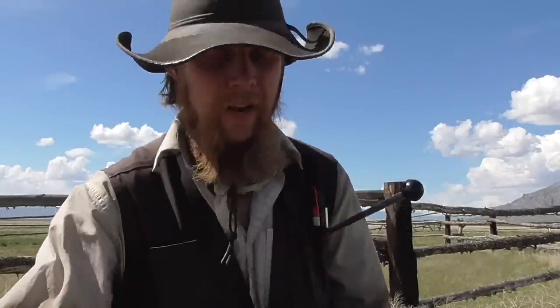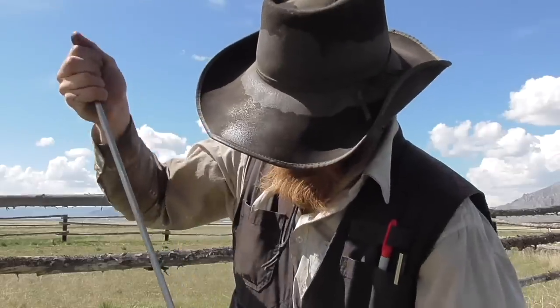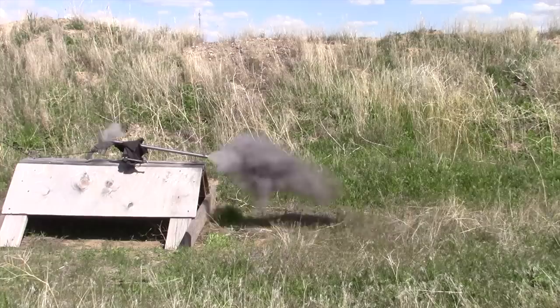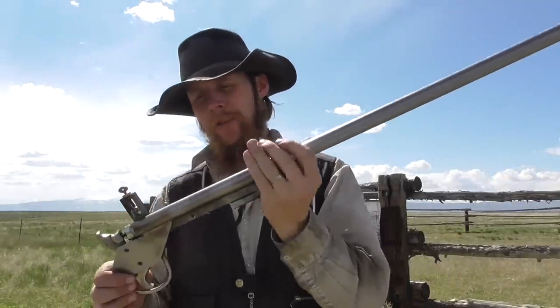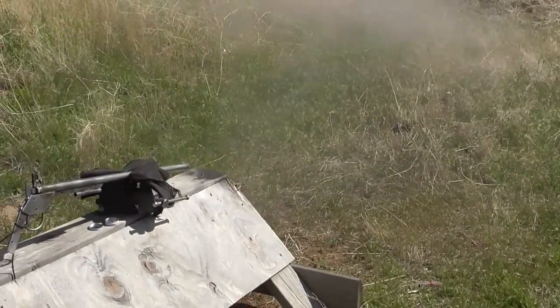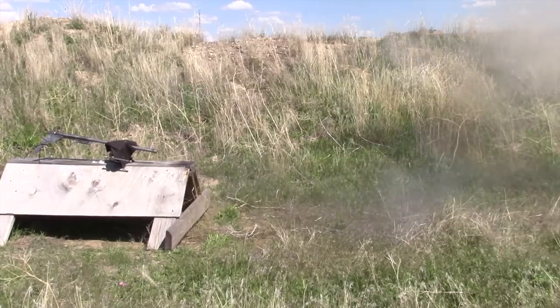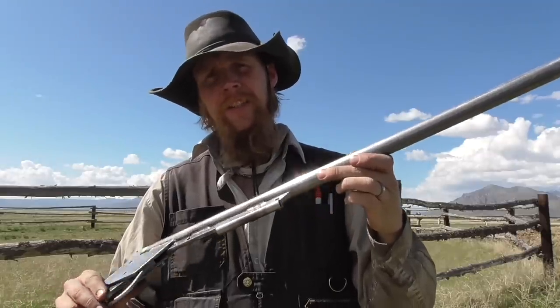Put a standard mini ball on top of that. I'm not seeing any new or additional damage from that shot. Shall we double the powder charge and try again? I'm still not seeing any additional damage. Okay, one final test: a double charge of the wrong propellant plus a bore obstruction.